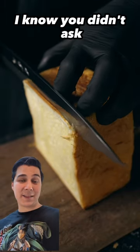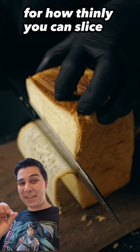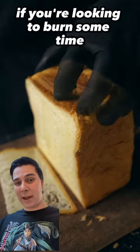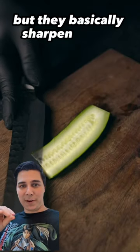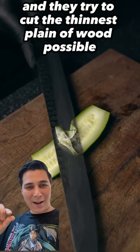Hey, Pretentious Engineer here. I know you didn't ask, but did you know that in Japan there are also competitions for how thinly you can slice a piece of wood? It's definitely worth a detour on YouTube if you're looking to burn some time — they basically sharpen chisels and try to cut the thinnest plane of wood possible.